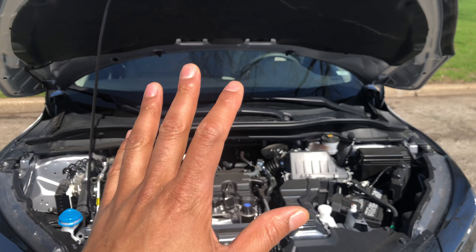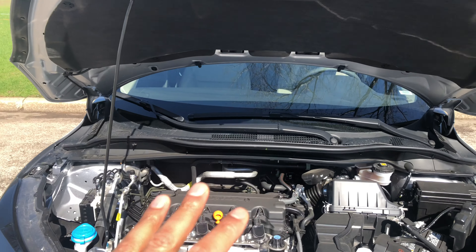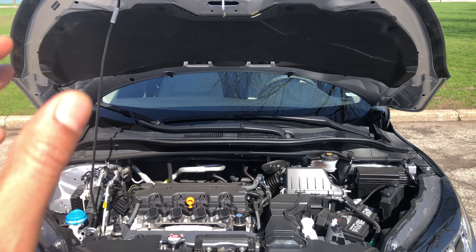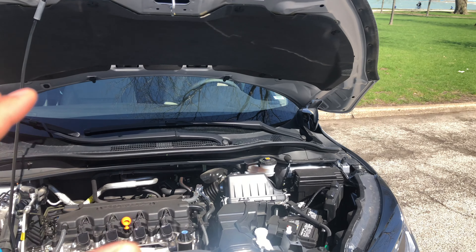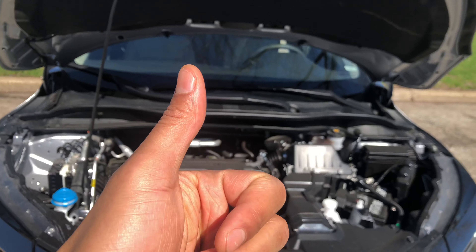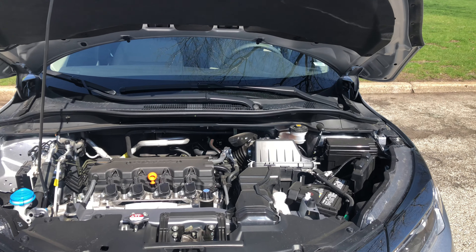This is a 2019 Honda HRV and today I'm going to show you where to add windshield washer fluid to the vehicle when it gets low. If you could go ahead give me a thumbs up and also subscribe to my channel, I'd appreciate it tremendously. All right, so I have the hood open.